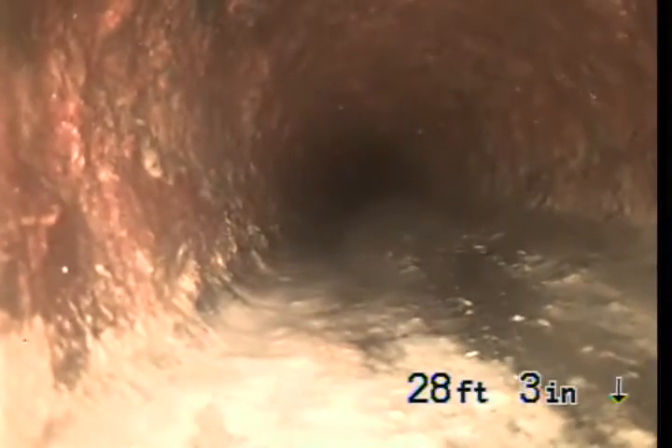And then with the cast iron pipe — this cast iron pipe is underneath the house. And this is ABS. You can see there is some water line in this ABS; it is probably about an inch deep. This section is underneath the house.